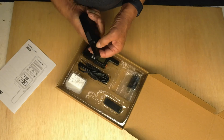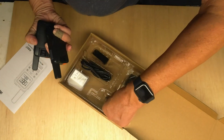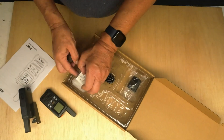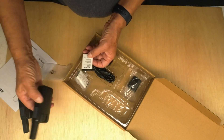They look nice and sturdy. There's a charger, clips to go on the back, and they come with this type of battery, which is nice. It's got a capacity of 1600 milliamp hours.